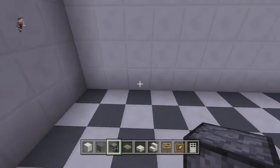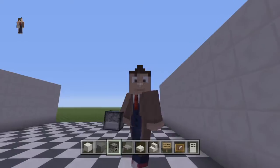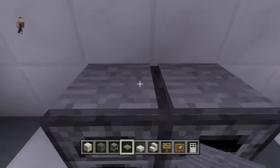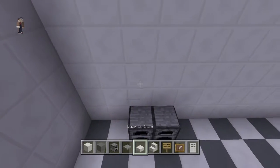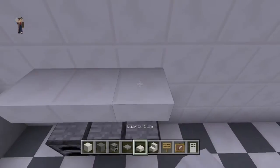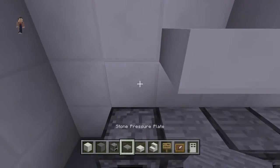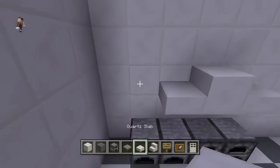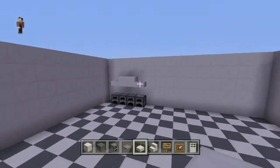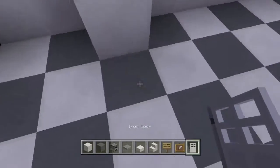Place two furnaces in here — leave two spots, two blocks — and then stone pressure plates on top. Make sure you're crouching or you can't place them. One more — my mistake, one more. And you have this, which I think is pretty good. Then right next to it we're going to do a fridge.